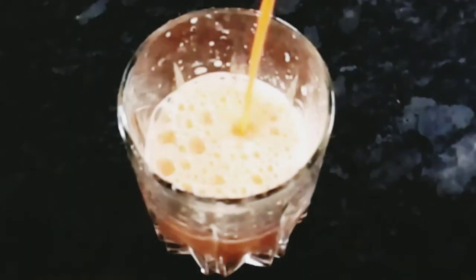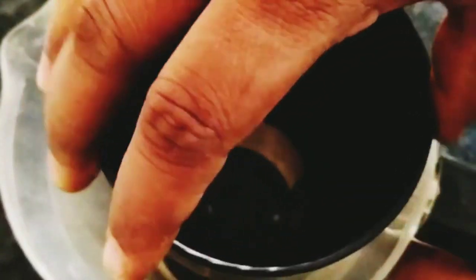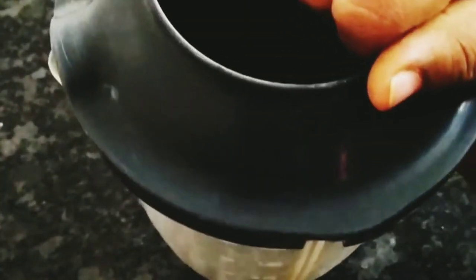Let's see how the carrot juice is done. I am going to mix it in a mixer jar. We will try to add the filter. We are going to mix the juice, so we will check the juice.